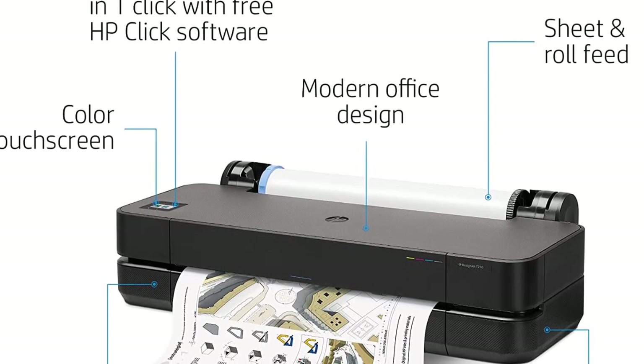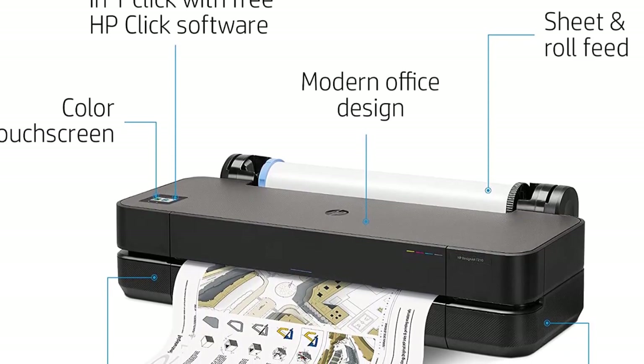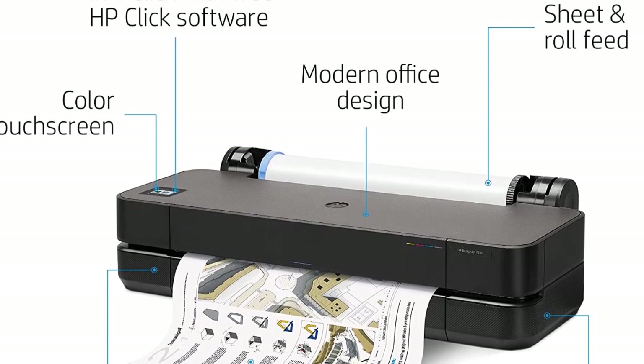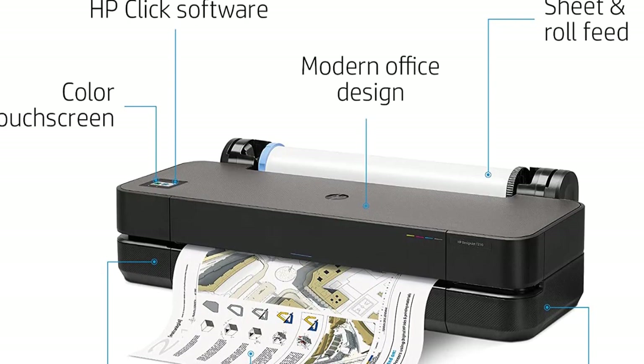Similarly featured and priced plotters will be compared in this review. The weaknesses and advantages among them will be explored, ultimately informing your decision about which plotter would be a good fit for your needs.